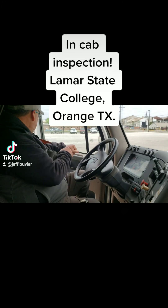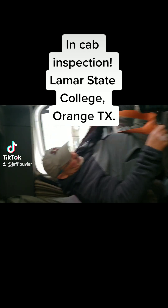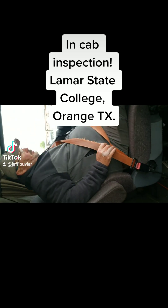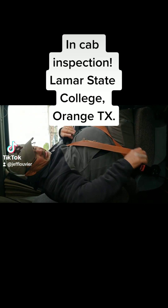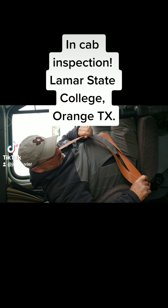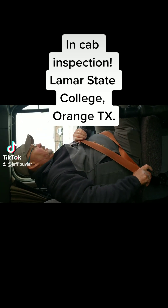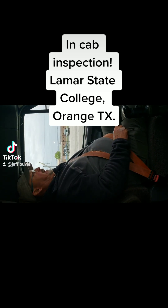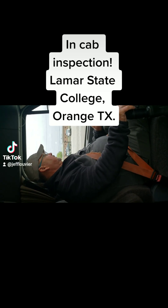Alright, so we're just getting in the truck. First thing I'm gonna do is put my seat belt on. I'm gonna start my in-cab inspection and the first thing I'll do is my seat belt. It latches and unlatches properly. The seat belt is not torn or ripped and it's secured to the cab and to the floor, all the bolts are tight.